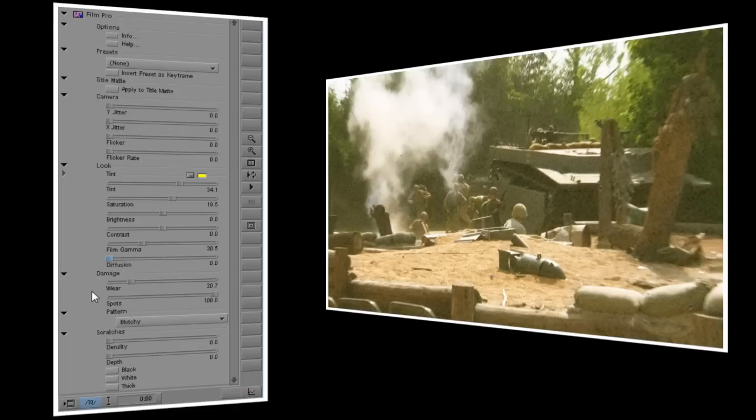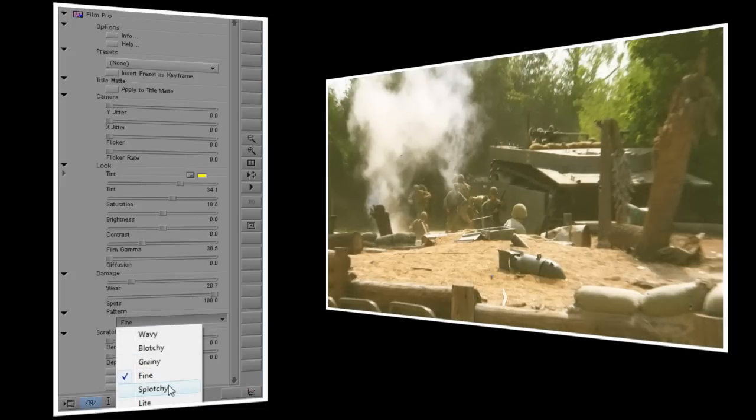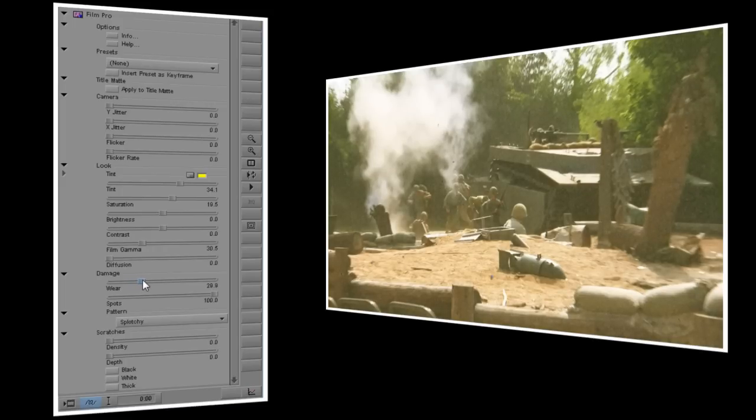Under the Damage section, Wear and Spots are still there, but you'll notice that we now have a selectable Pattern control, and we have several different patterns to choose from. I'm going to use Splotchy, and I'll turn up the Wear control to make it just a little more visible. Scratches now has its own section, and we can choose whether we want black scratches or white scratches, and whether we want them to be thick or not. I'm just going to turn on the white scratches. Density controls the number of scratches on the video, but you'll notice as I turn it up that nothing is happening. Setting a higher depth value will give you more noticeable scratches, and I think a value of about 50 is just right. Now we can go back and lower the Density control, and I'll set that to about 25.